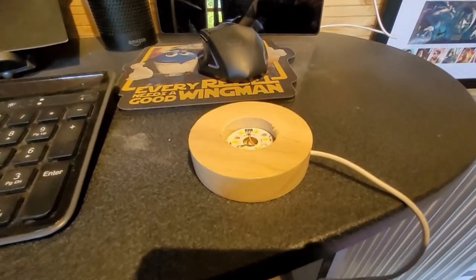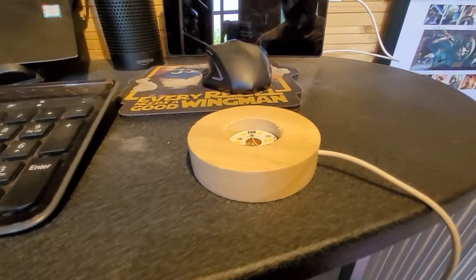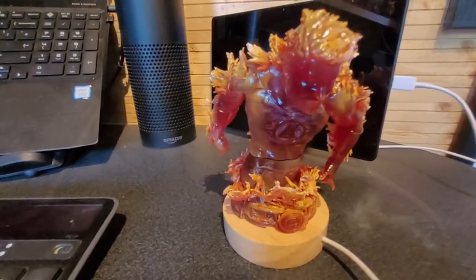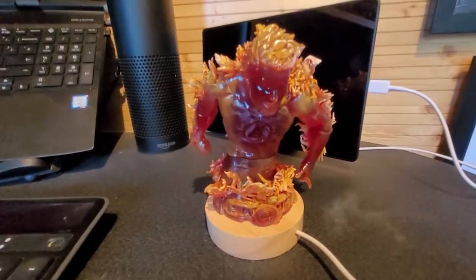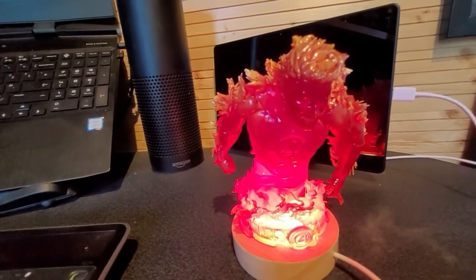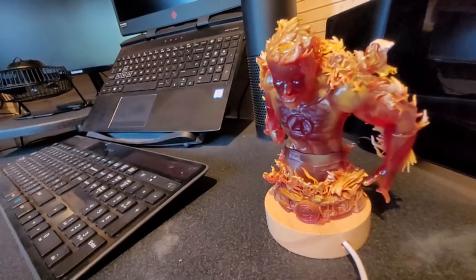And here we have the pièce de résistance — it's an LED USB-powered base, and if we add this to Johnny Storm it just works wonders. This was from Amazon and cost me a few quid; I'll put a link in the description. As you all know I'm an Amazon affiliate, so if you buy through the link a little bit of money comes back to the channel at no extra cost to you. And there we have Johnny Storm on his new base — watch this with the flame light on. Wow, I'm just absolutely in awe; that makes such a difference. Relatively cheaply you can change the whole look of a lot of your characters, especially if you print them in fluorescent translucent resin. Absolutely chuffed with how he's come out.